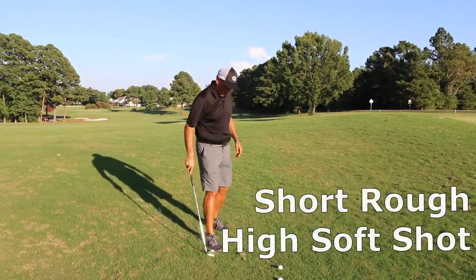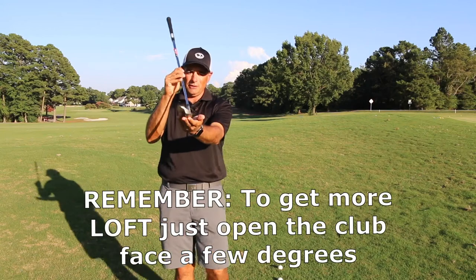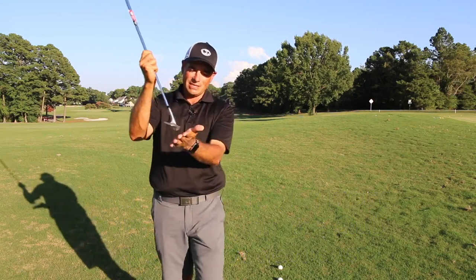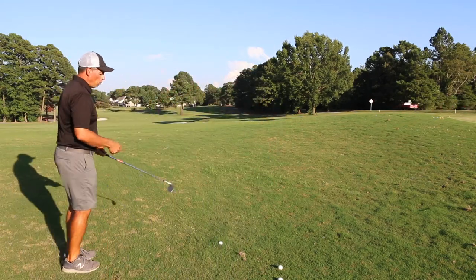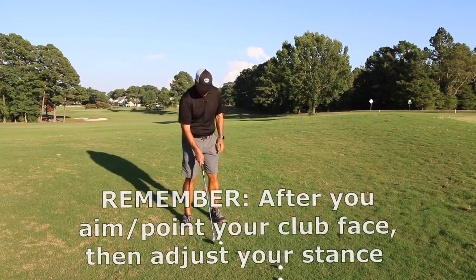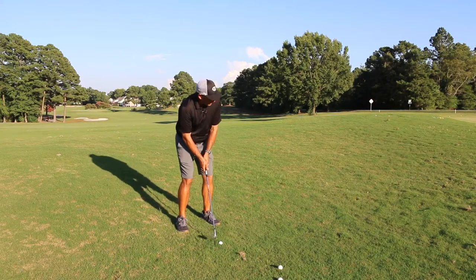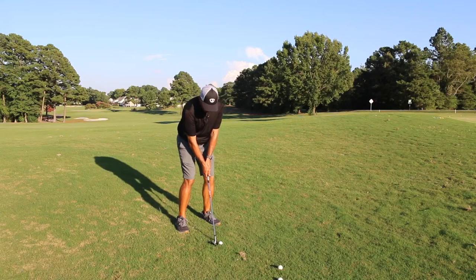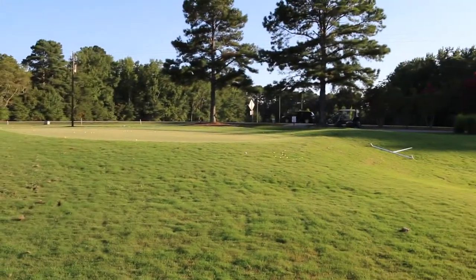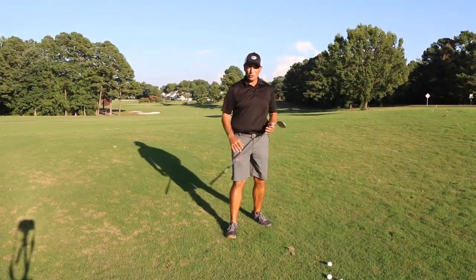Piece of cake! If you want to hit a high soft shot, open the club face up a little bit — all it does is add more loft. What's great is that the bounce is in the back, so the leading edge doesn't come way up and you won't blade it. Because I'm opening the club face to the right by leaning the handle back, I'll adjust my feet to the left a little bit and let that weight in the bottom of the club and that nice leading edge just cut right through the grass. Easy — really really easy.